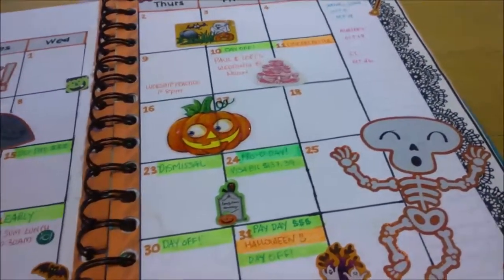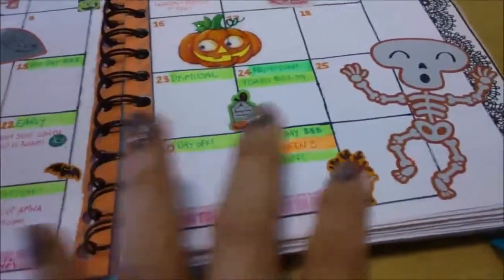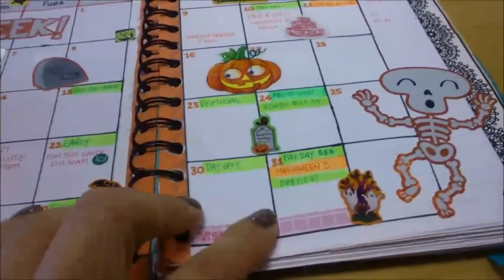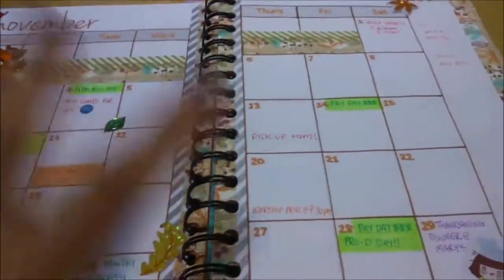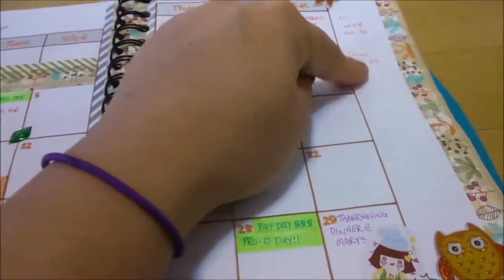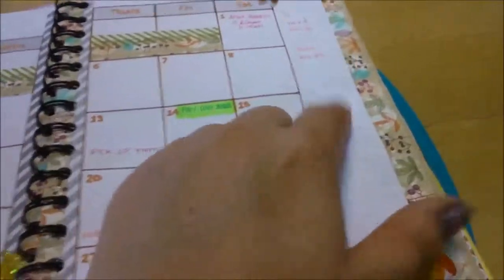Orange is also for birthdays, library books due, things happening not just at a certain time. Pink is personal — my friend visited for three days. Before I did the highlighting system I used masking stickers because you can't really write on washi tape. For November I don't have fall stickers so I just did a little decorating with the same system, sometimes putting random notes on the side like bill amounts.